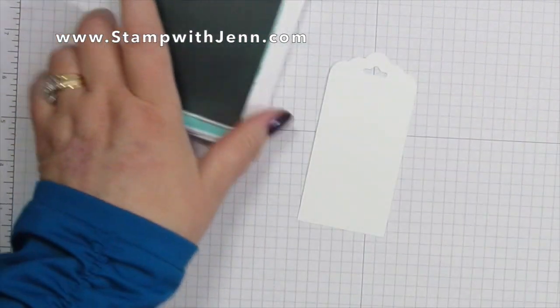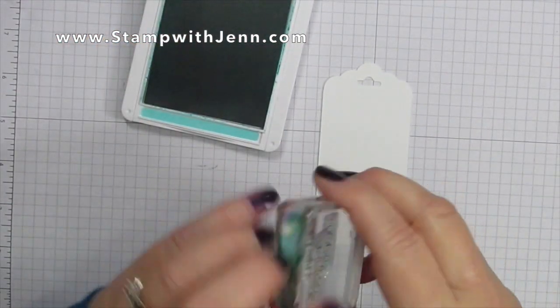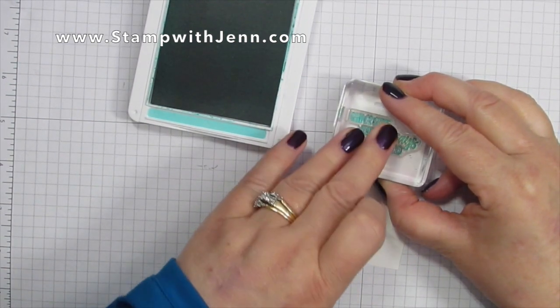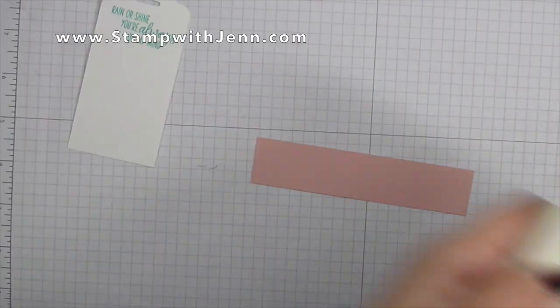To open the new style ink pads you open them like a compact, and what I'm going to do is stamp a saying from the Under My Umbrella stamp set in Coastal Cabana ink at the top of the tag.